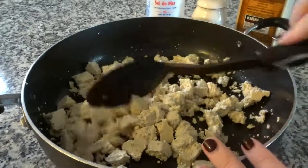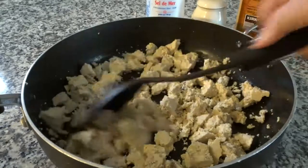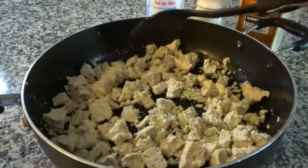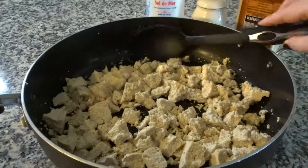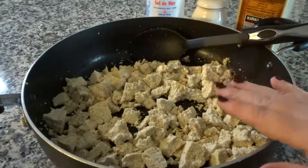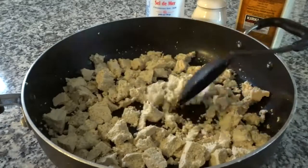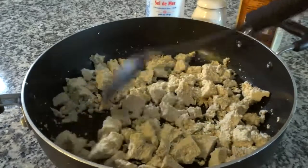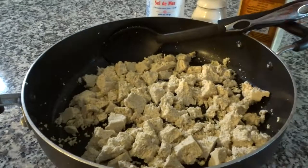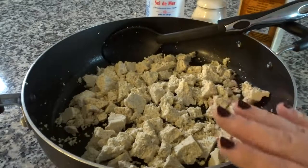The additional seasonings all depend on what kind of flavor I'm going for. If I want things to taste a little bit more Mexican, I'll add some chili powder and lime juice. If I want more of an Italian flavor, I'll add some oregano, basil, and parsley. Because today I'm making an Asian stir fry, I'm going to be adding some soy sauce and sweet chili sauce. So these three ingredients are what you need to start with.